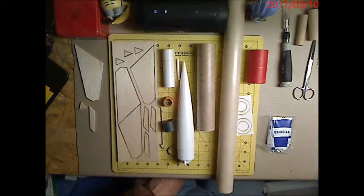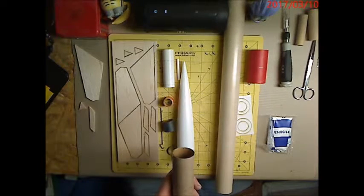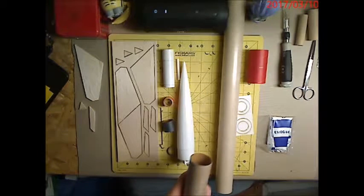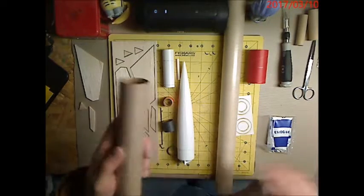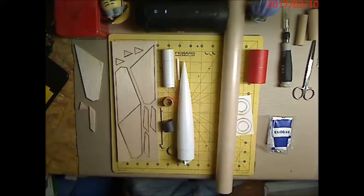It's a shiny tube. We like to sand shiny tubes with some 220-grit or similar to take the sheen off. It also makes it easier to mark on and makes it easier for the glue to adhere everything. So we're going to sand down all our body tubes.